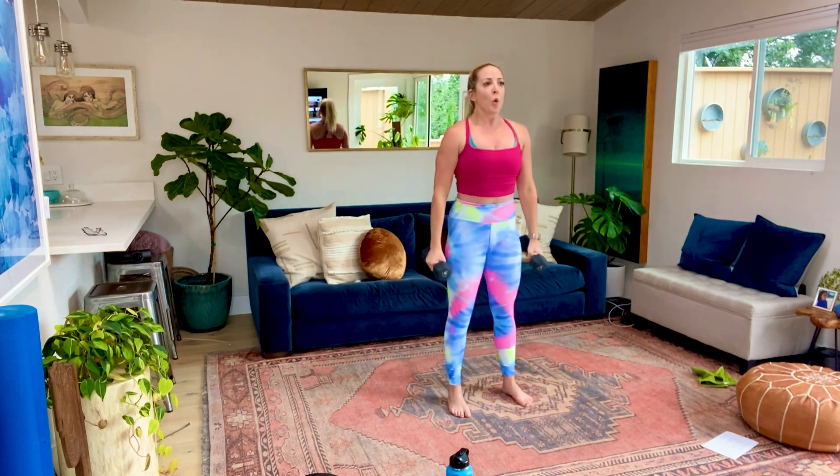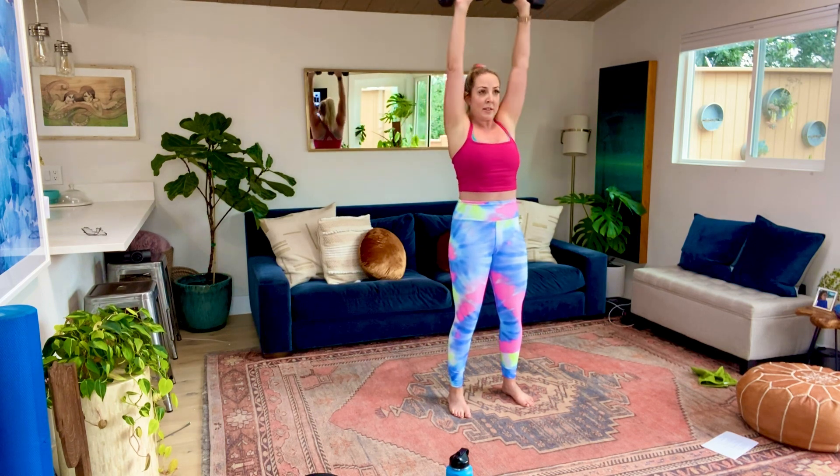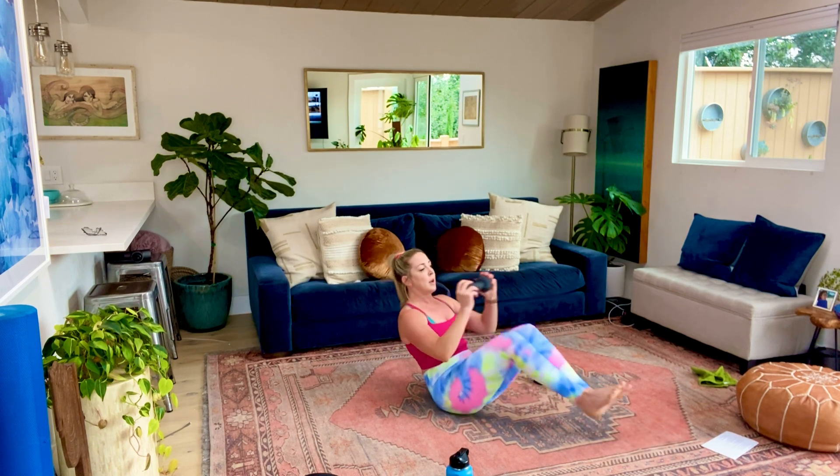We're going to do that Russian twist combination - you're going to do two crunches with your feet off the ground, then come into a regular Russian twist. If that feels like too much, just do the Russian twist. And time. Alright, 15 seconds, guys. Meet me on the ground. So you're going to crunch one, two, and then Russian twist. Got it? We're starting in three, two, and let's go.